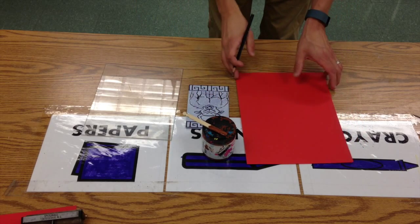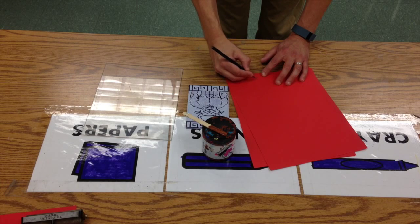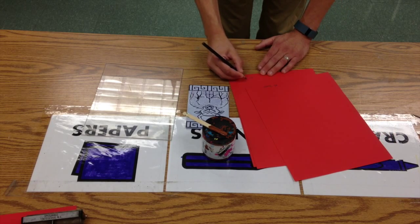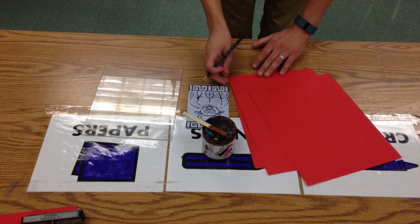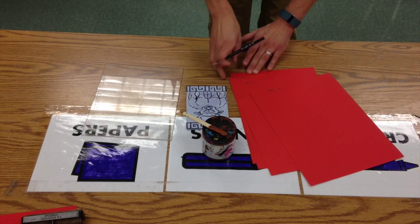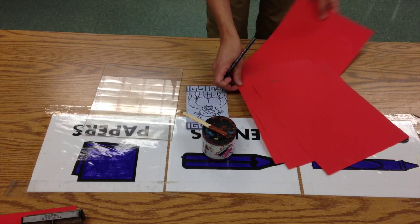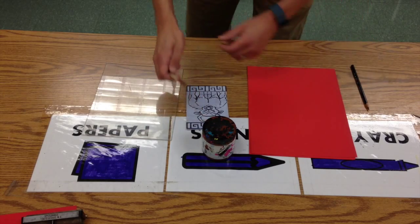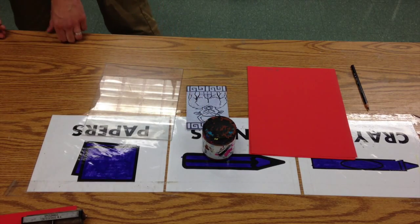First thing I'm going to do is write my name on my papers. I picked out three red papers because I wanted to print brown on red. You could pick a couple different colors or just stick with this. Looks like I grabbed too many.